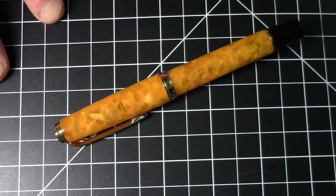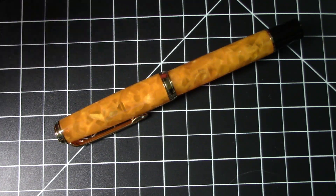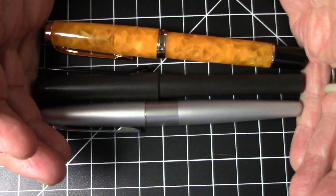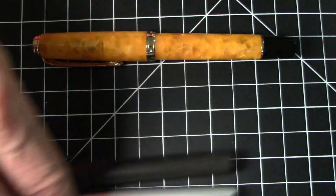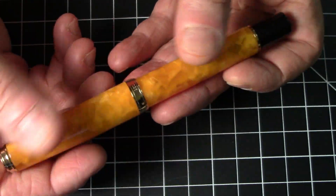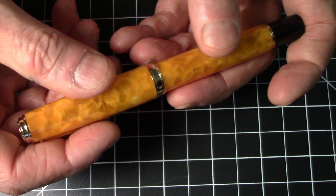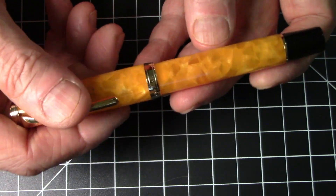Greetings pen pals! This week I have the Hongdian model 960, a dual-fold style pen — not an oversized pen, fairly conventionally sized. Here it is sized up against a Lamy Safari and a Pilot Metropolitan; lengthwise it's right up against these pens, pretty much spot on. It is a bit girthier. It's made out of a very nice acrylic material, giving it a middle-of-the-road weight for a pen this size — weighing in at 29 grams — but it is pretty solid and has a nice feel to it.